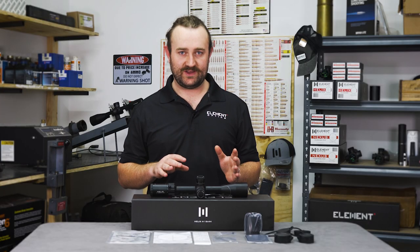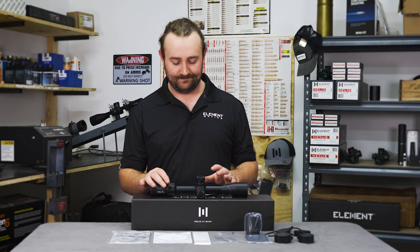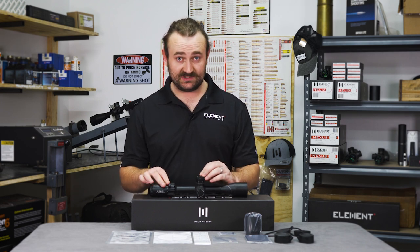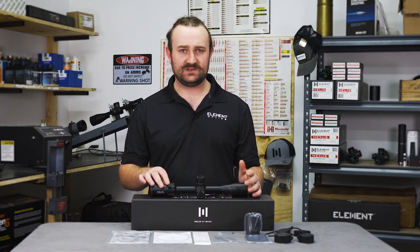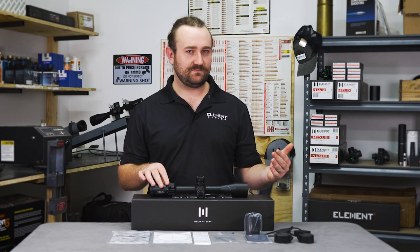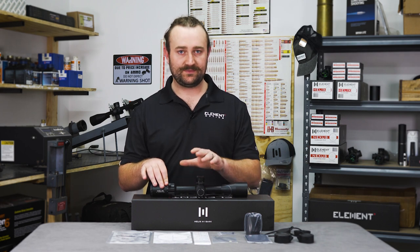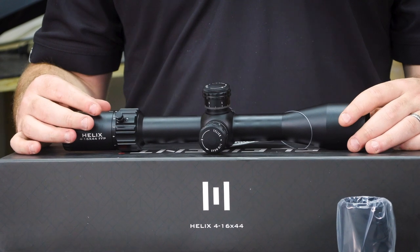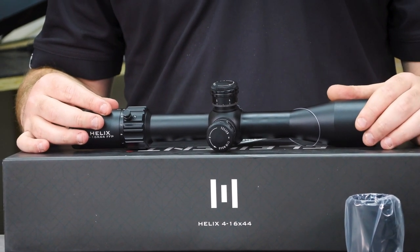We've put links below for those interested to learn more about the tool-free turrets and the zero stop system. We feel that these are high-end features that shouldn't be reserved only for high-end scopes, so we've made a lot of effort to get them into our entry-level scopes like the Helix. If you're interested, check out the links below.